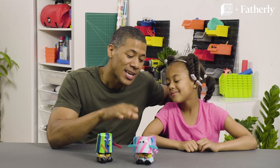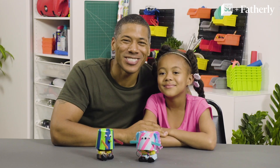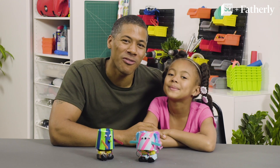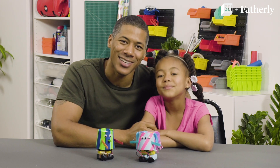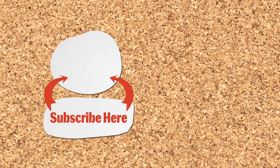The best part about this is it also teaches you about STEM learning. Make sure you check out BattleBots on the Science Channel. And make sure you go to Fogily.com for more DIY projects just like this. Bye! Take care! Bye!